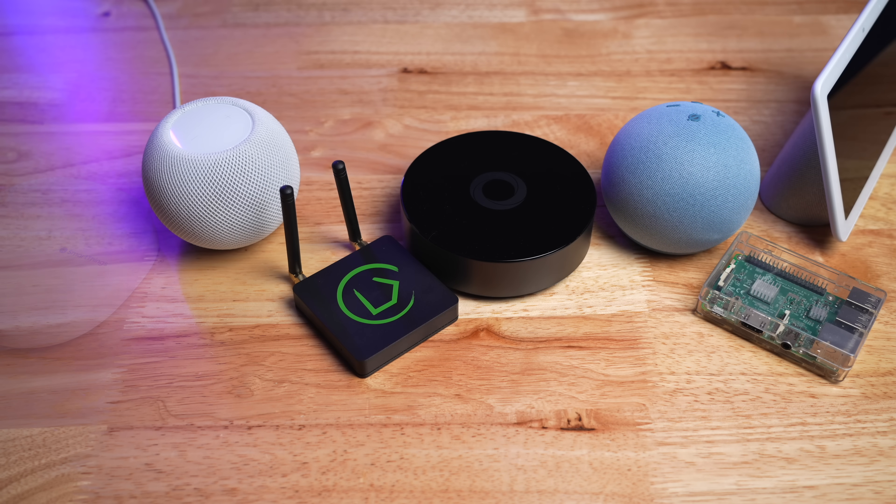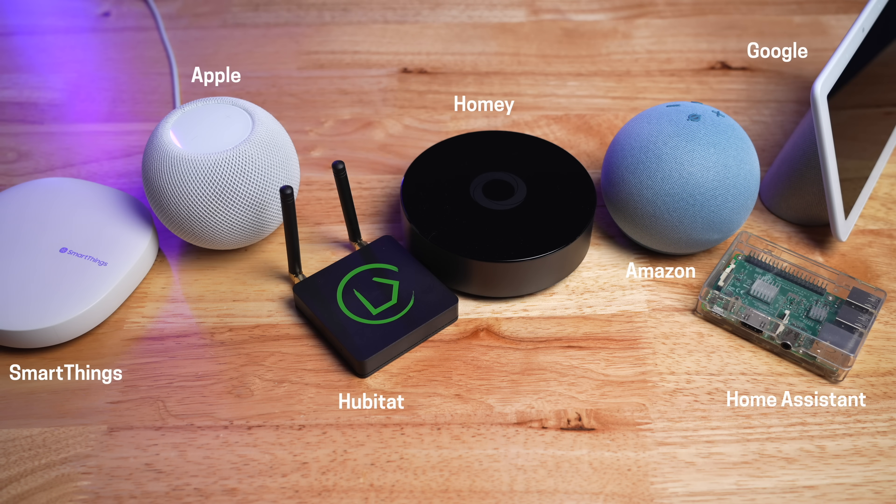Now we know the best ways to control your smart home, so we need a system to make it all happen. This will allow you to combine all your devices into one dashboard, connect sensors, and act like the brains of your smart home. I recently made a video about the best smart home system — I'll link it below — but here are a few things to keep in mind when picking out the right system for you.